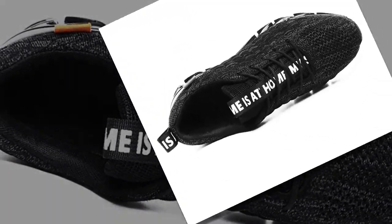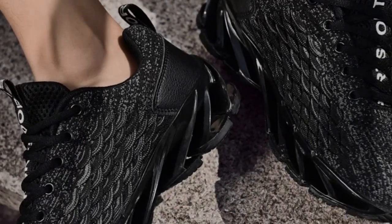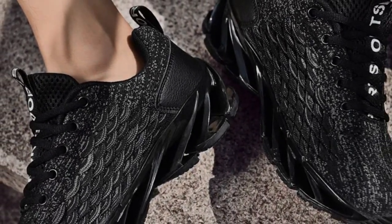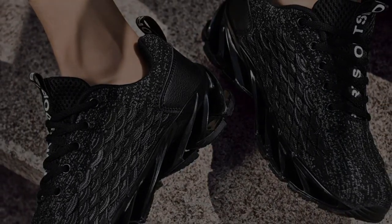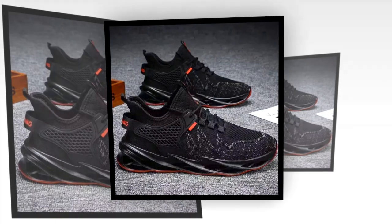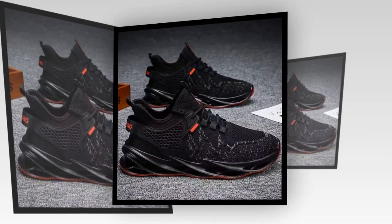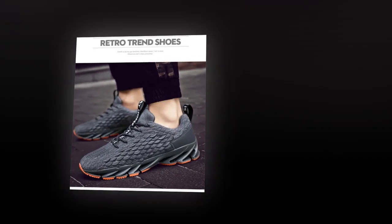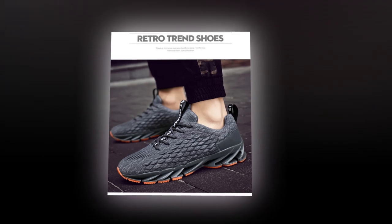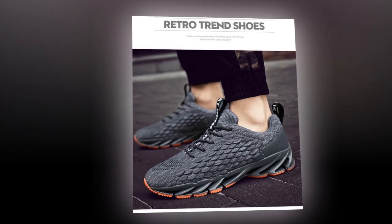First up, let's talk about the design. These sneakers come in three colors: vibrant red, sleek gray, and classic black. The red variant is perfect if you want to make a statement — it's bold, eye-catching, and has a unique textured upper that really stands out. If you're more into subtle styles, the gray option offers a clean and modern look with just a hint of orange for a pop of color. And for those who prefer a classic approach, you can't go wrong with the all-black variant — simple, versatile, and perfect for any outfit.